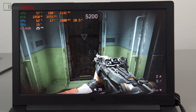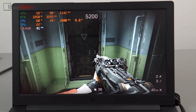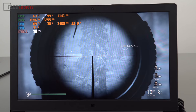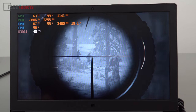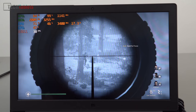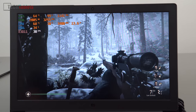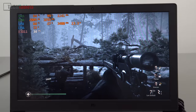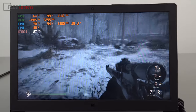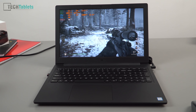One thing that's impressing me is the fan noise — it's barely even on, which is incredible. With a more demanding title, Call of Duty WWII, we're getting a playable frame rate on the recommended 720p settings. Most games will need to be played on lowest settings at 720p with this GPU. Remember, the GPU is overclocked here.